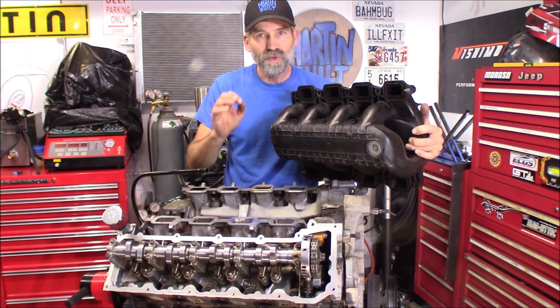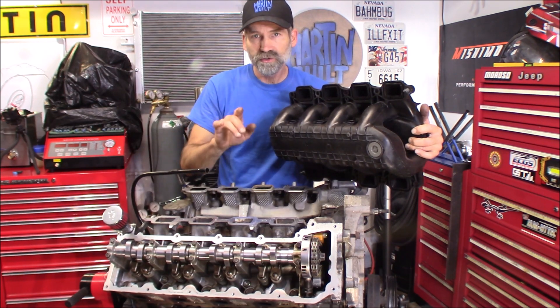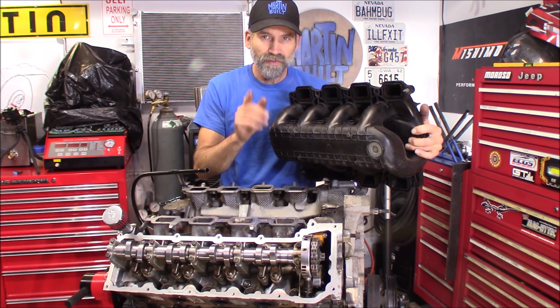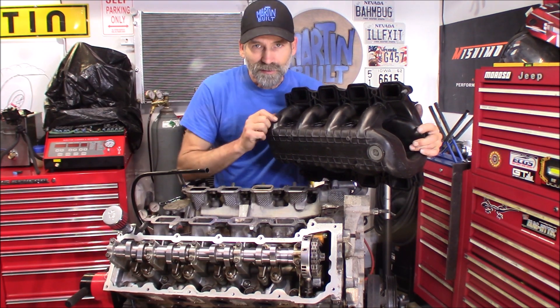And can we remove any material? Even if you were going to remove some material from this, this will also show you how to transfer that to the intake manifold. Alright, let's get started.